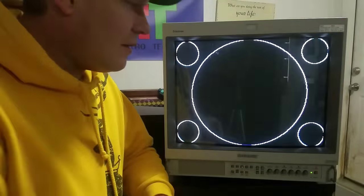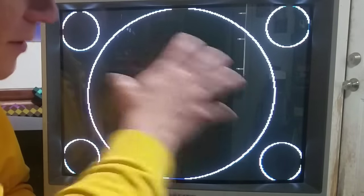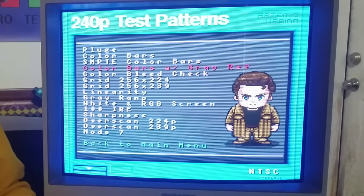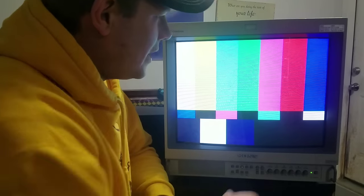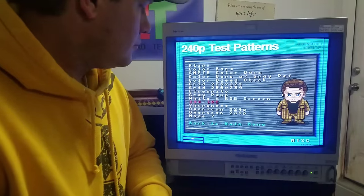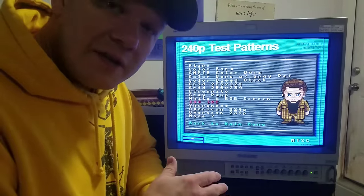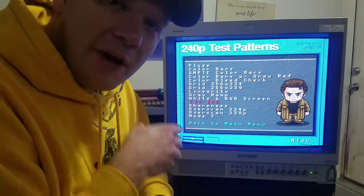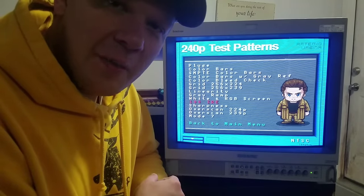Another calibration screen is the linearity screen, where we can see how linear our circles are. And then we can check out some other things such as color bars - you can turn up your color to see the three boxes there. There are a lot of other test patterns on here, but for the most part this thing was already calibrated. I just want to do a spot check before I put it in the box.